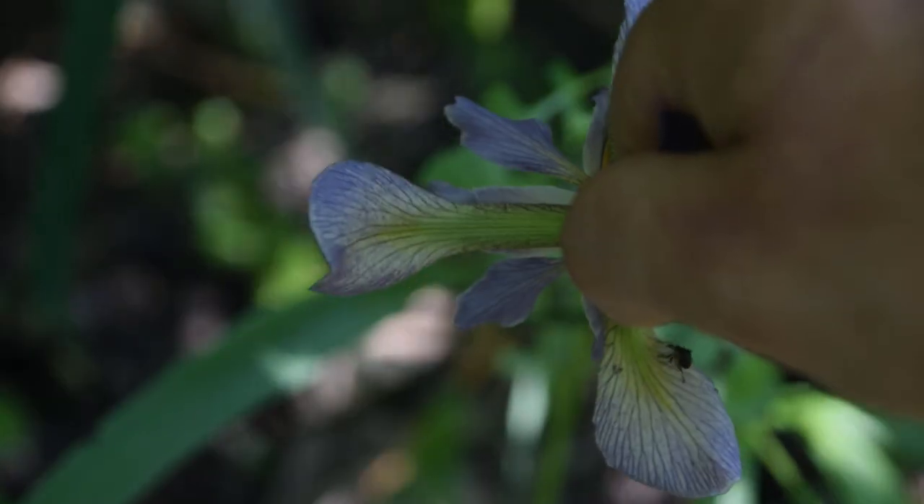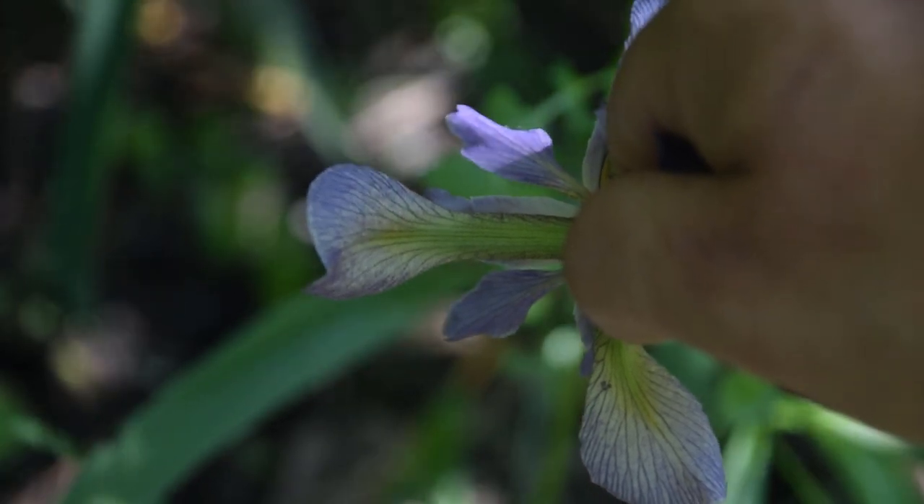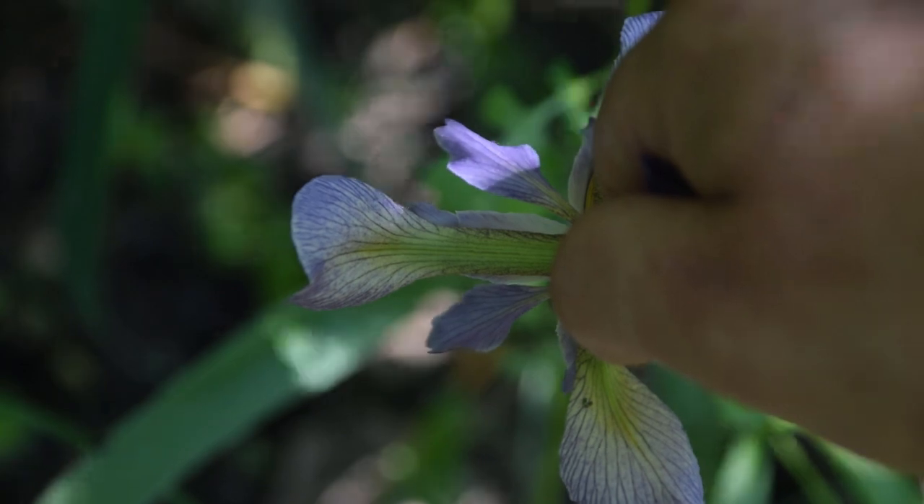If we turn the flower over, we're going to notice that the underside of the flower in the center is going to have a greenish appearance, so make sure you keep that in mind.